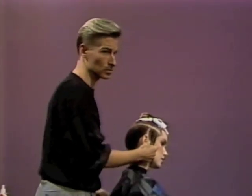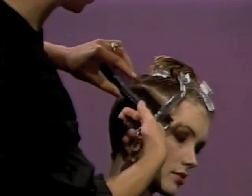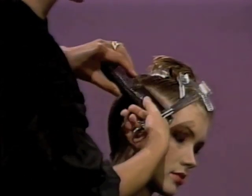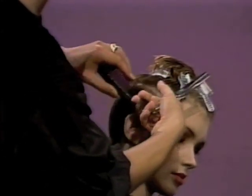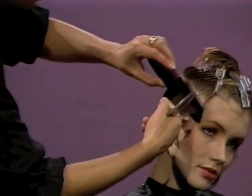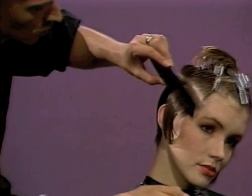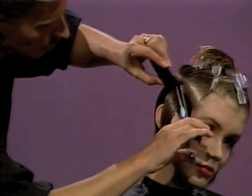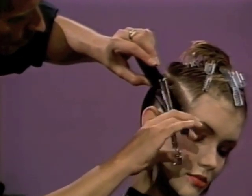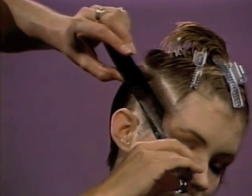Then we'll start to work into the crown area. I'm starting here by working the hair out directly from the head using a large comb. It enables us to use larger sectioning formats, holding it out from the head, having a nice equal tension, and then working with the soft shear closest to the head — in other words, the blending shear closest to the head, the straight blade on the outside.